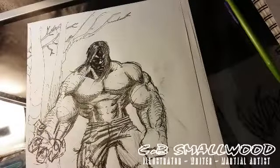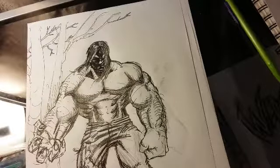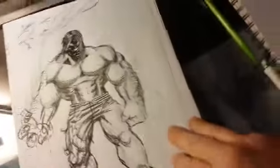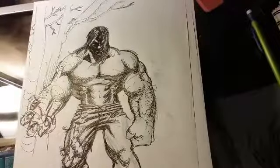Hey, this is CB Smallwood with 100 Days of Making Comics and unless I'm mistaken I think this is day 20 for me. I don't know, I'd have to check — I'm not a guy who always prepares properly.